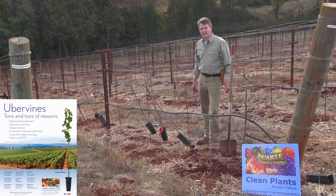Hello, I'm John Duarte. I'm here at Duarte Georgetown Vineyards in El Dorado County. It's December 8th of 2015, and we are here to talk about planting uber vines from Duarte Nursery.